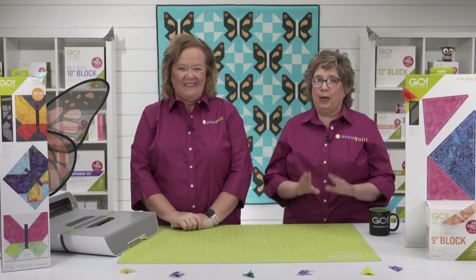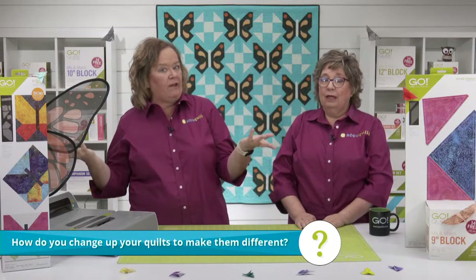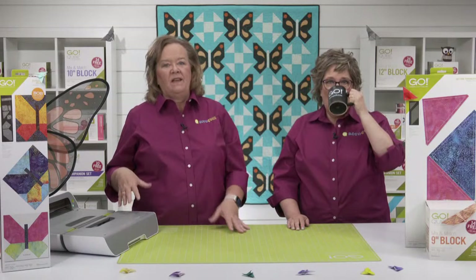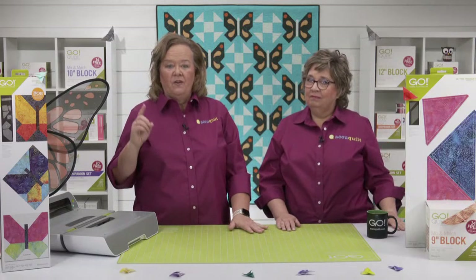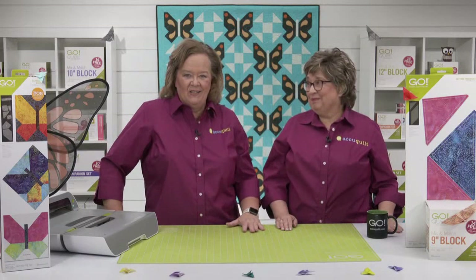Today is all about transforming your quilts just like how a caterpillar becomes a butterfly. We want to know: how do you change up your quilts to make them different? We don't have a voting poll today, so let us know in the comments section wherever you stream the show.